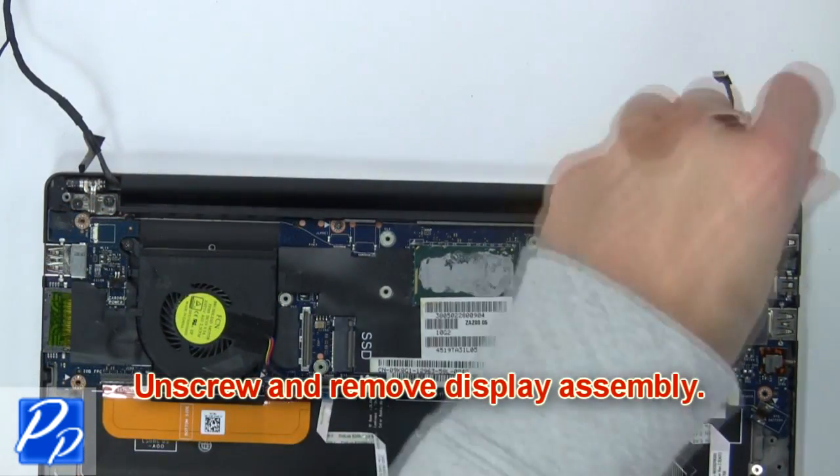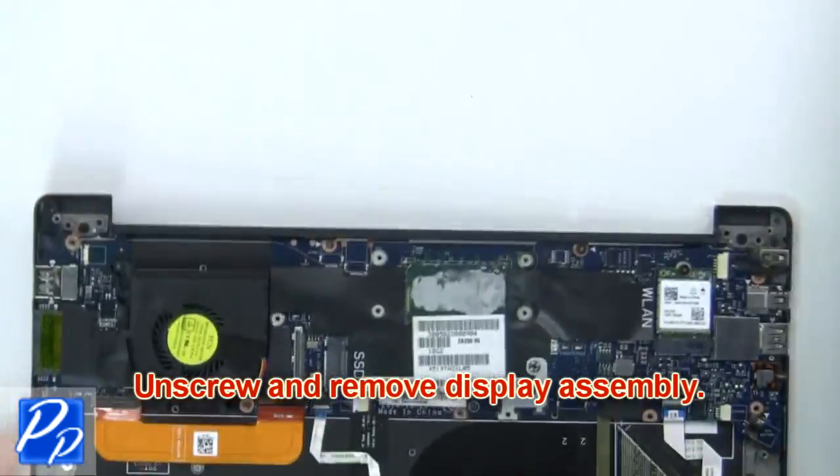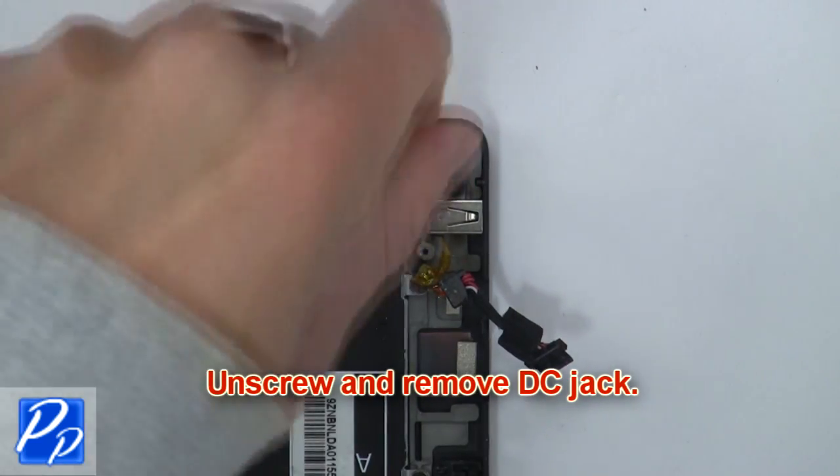Now unscrew and remove the display assembly. Now unscrew and remove the DC jack.